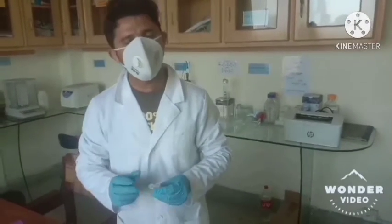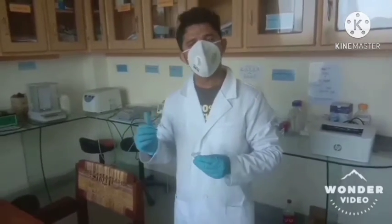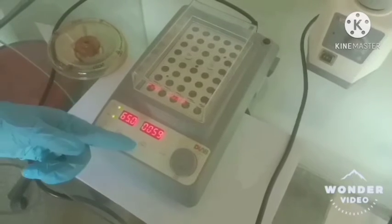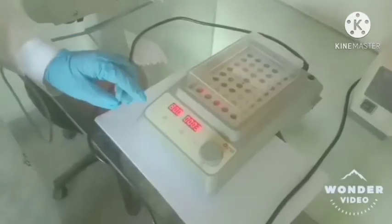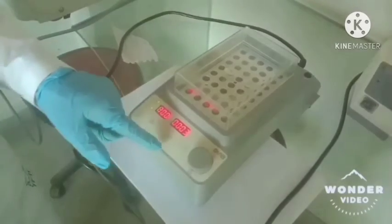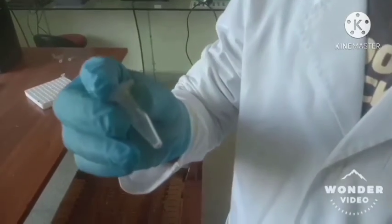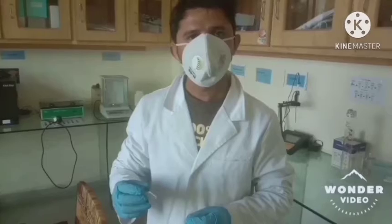We will place it into the hot plate oven for 1 hour at 65 degrees centigrade. After completion of the incubation step, we will stop the reaction at 80 degrees centigrade for 5 minutes. The results can then be visualized using a UV light system as well as gel electrophoresis.